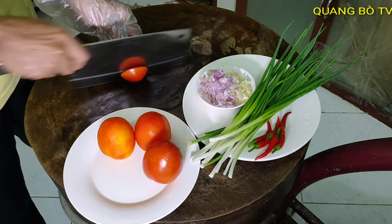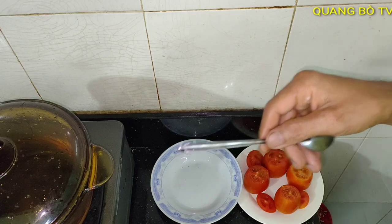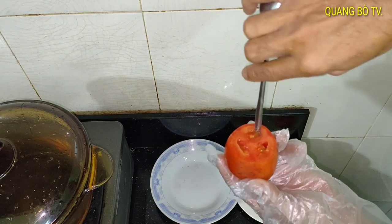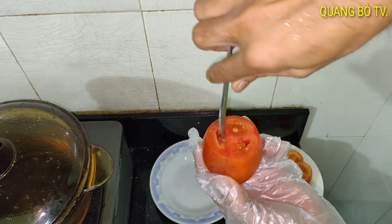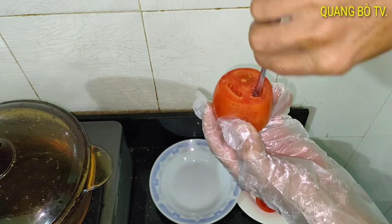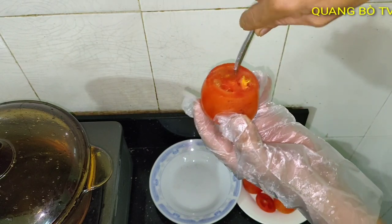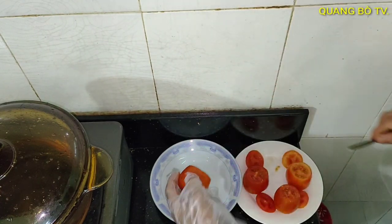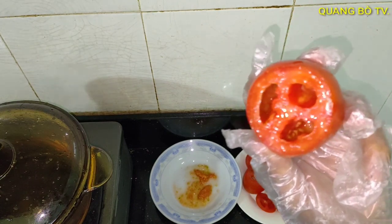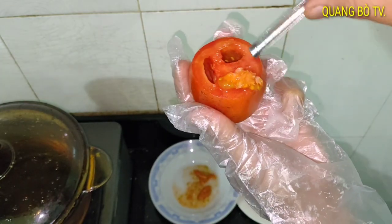Các bạn, mình cắt kiểu này ha. Mình lấy hạt cà chua nha các bạn, mình lấy cái muỗng - cái đuôi cái muỗng cà phê ha. Mình sọc cho trái cà chua như thế này, mình sọc đều như thế này nha các bạn. Đó mình sọc đều rồi ha, rồi xong mình sẽ trút ra - nó sẽ trống hết. Các bạn thấy không, có tài dễ ha.